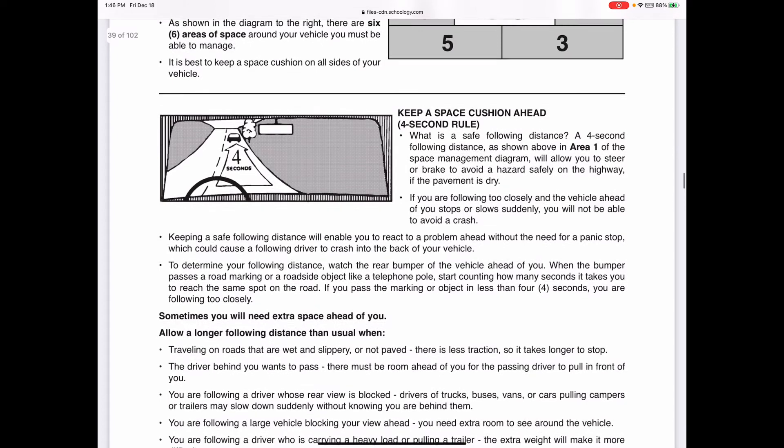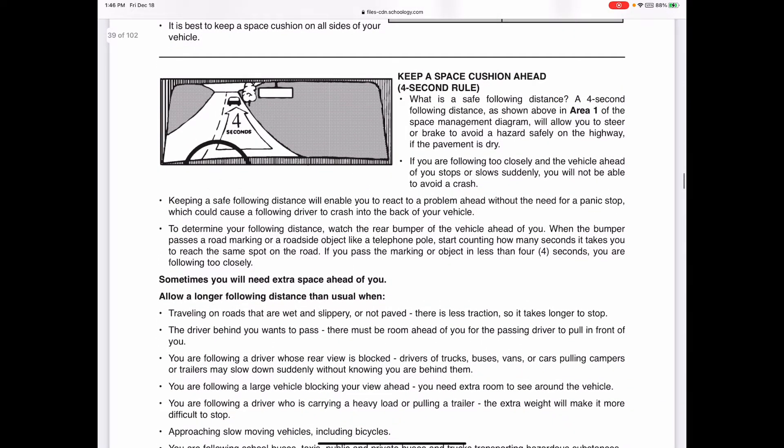For zone one, go to 'Keep a Space Cushion Ahead' - the four-second rule. You want to follow vehicles at about a four-second following distance. Pick out an object like a tree, and when the car in front of you passes it, count: one-one-thousand, two-one-thousand, three-one-thousand, four-one-thousand. If you haven't reached the tree yet, you're a good distance away. At 55 mph that's the length of a football field - about 300 feet. The four-second rule helps you avoid crashes and react to things quicker.